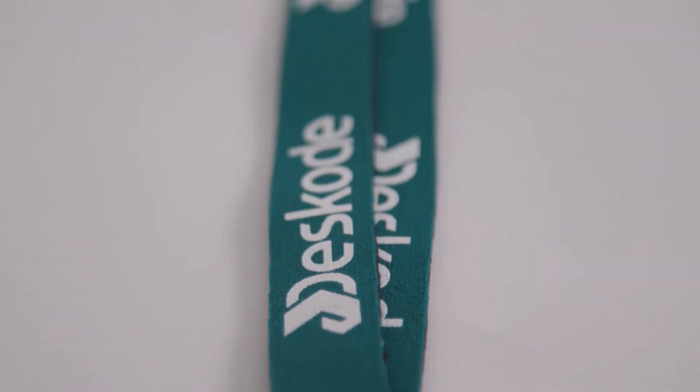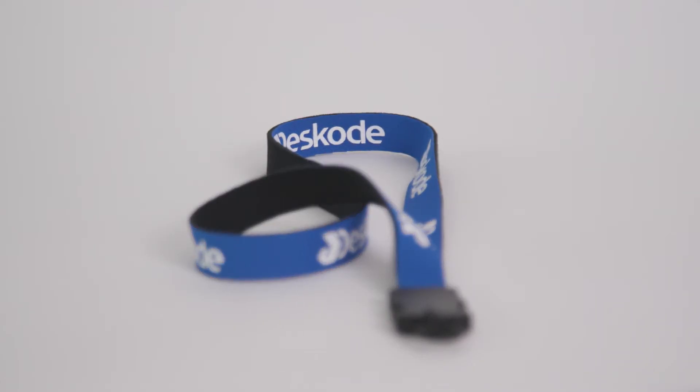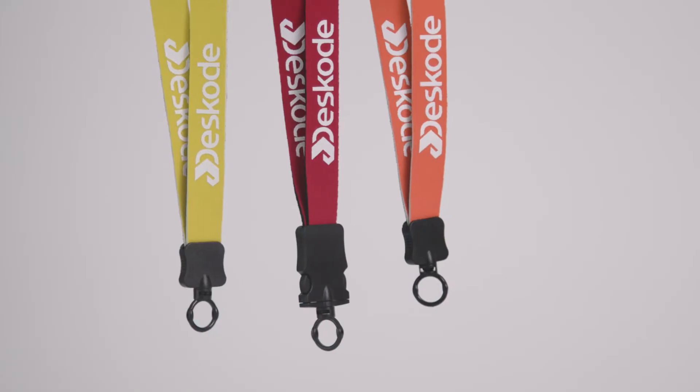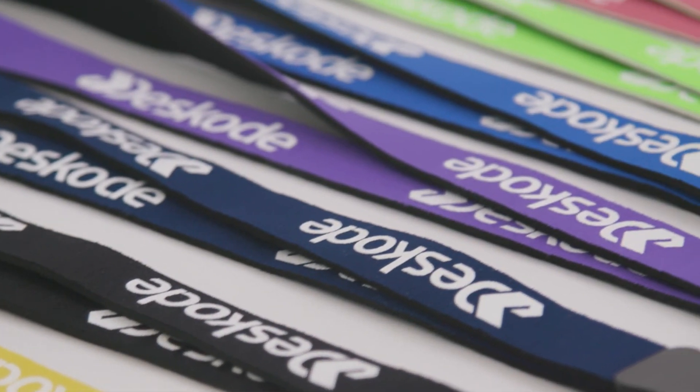Easily promote your business by adding your logo with a silkscreen imprint. This lanyard is available with a metal or plastic attachment and in a variety of colors. It's perfect for any outdoor water event, trade show, or convention.